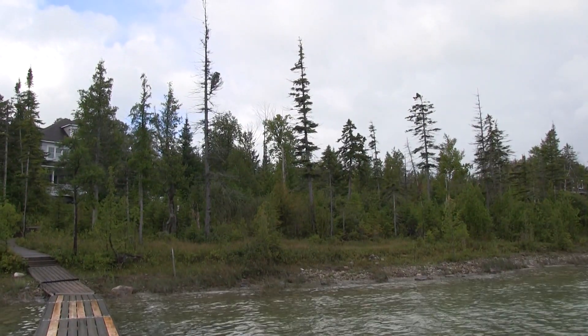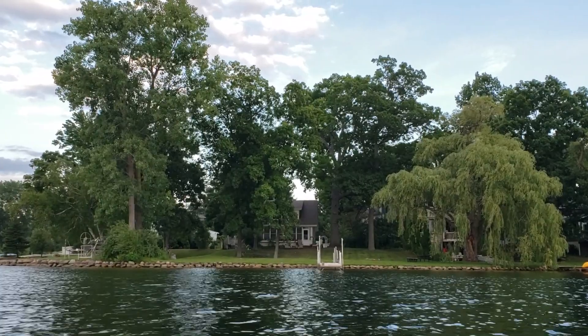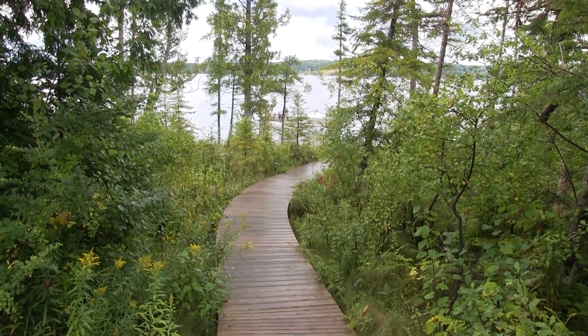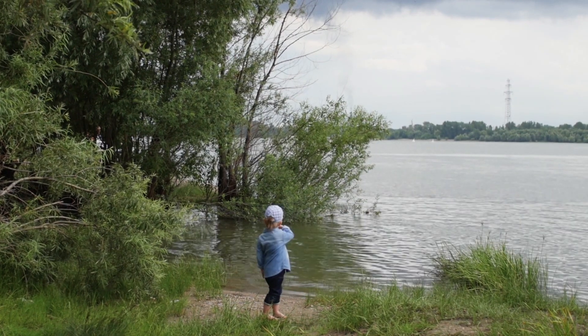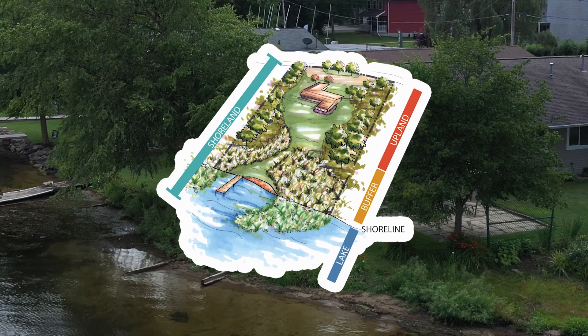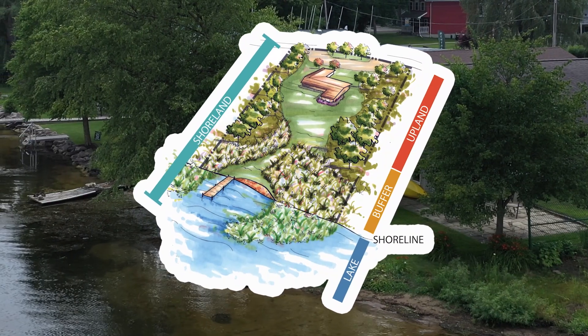While many properties leave their buffer zone untouched, it is common for landowners to make changes to increase recreational access to the lake. Minimizing these changes is an important best management practice that helps protect the lake while still allowing plenty of space for relaxing and playing. That's why the Shoreline Stewards Program recommends maintaining 75 percent or more native vegetation and avoiding impervious surfaces in the buffer zone.